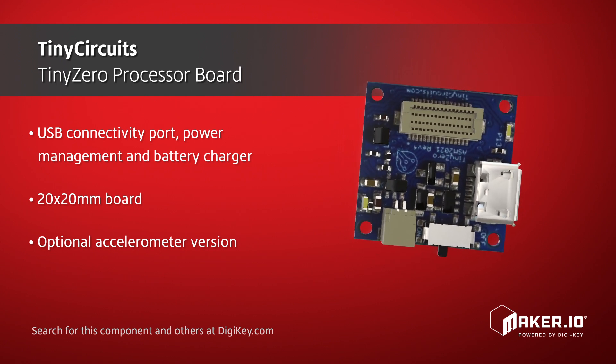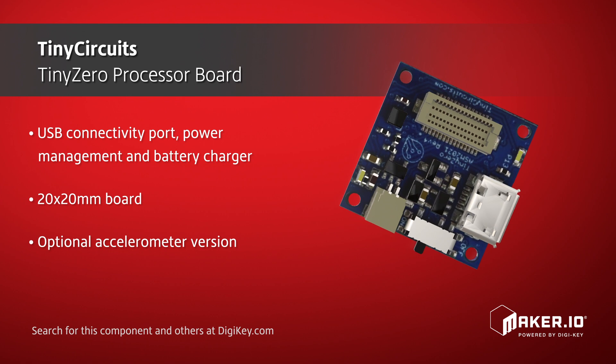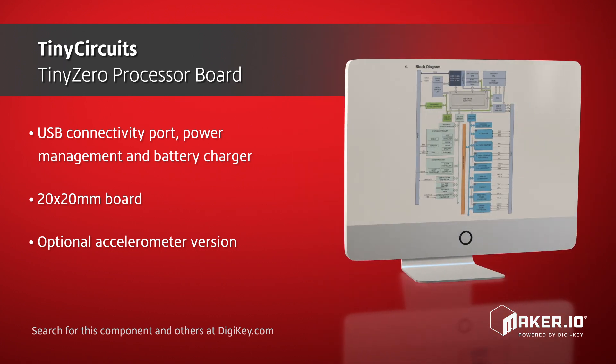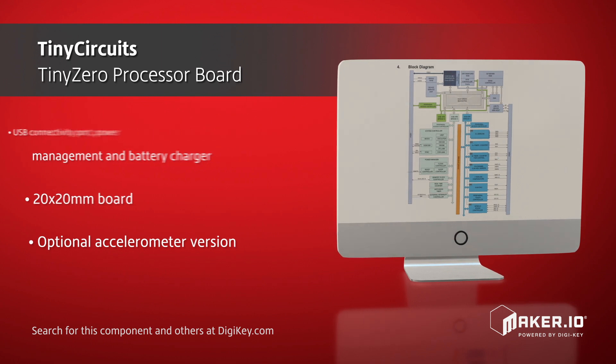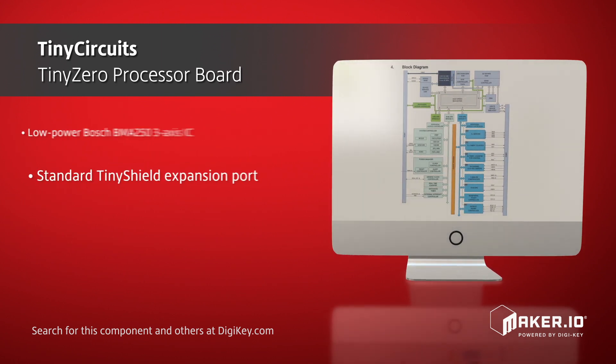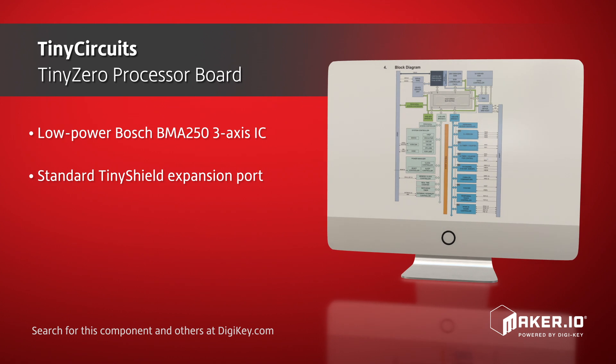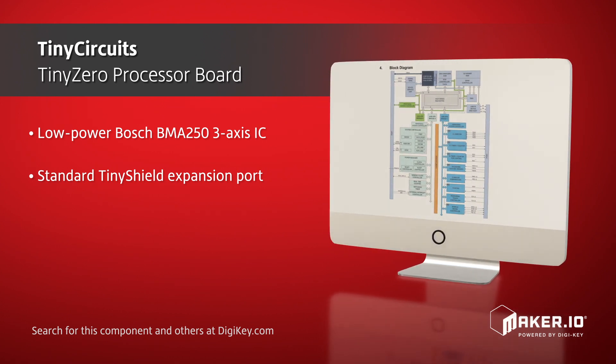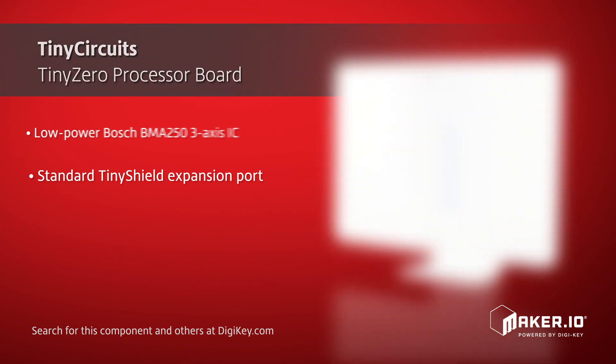The TinyZero processor board also has an optional accelerometer version, which employs the low-power Bosch BMA250 3-axis IC to the same board without increasing its size. Additionally, the TinyZero board comes with a standard TinyShield expansion port, which allows the board to use all of the currently available TinyCircuits shields.